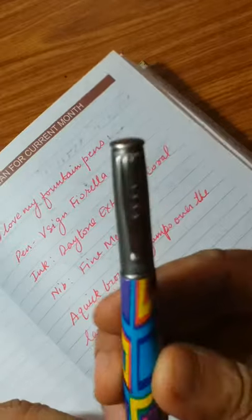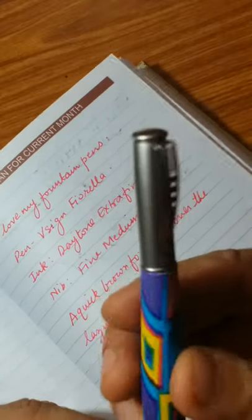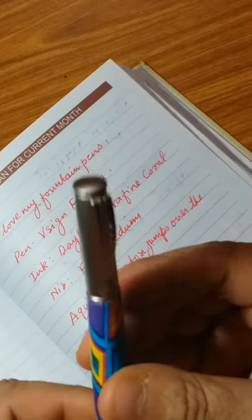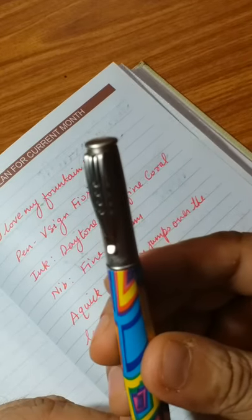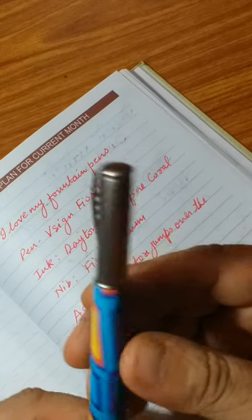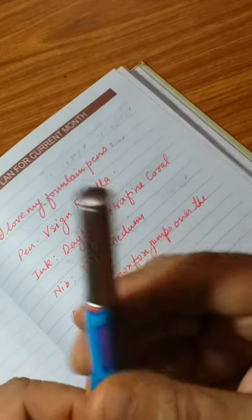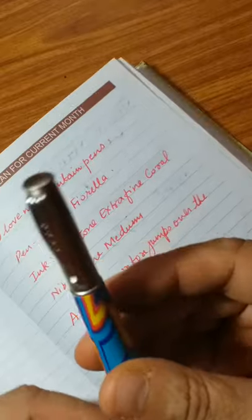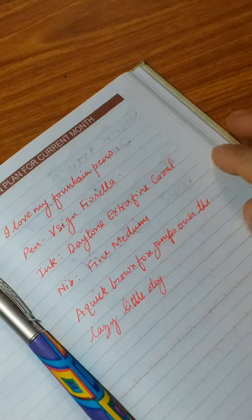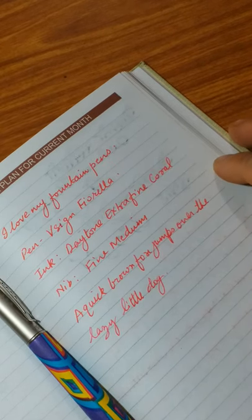Overall, it's not a very pricey pen — it's an economical budget pen everyone can afford. I would recommend this pen and I would give it around 7 out of 10. I really like this pen. I hope you like this video and see you soon in the next video.